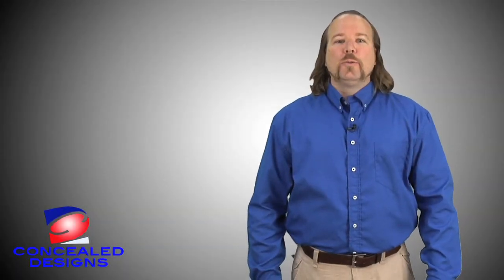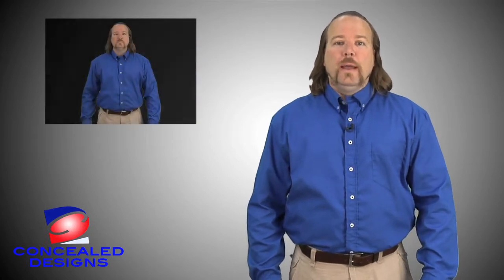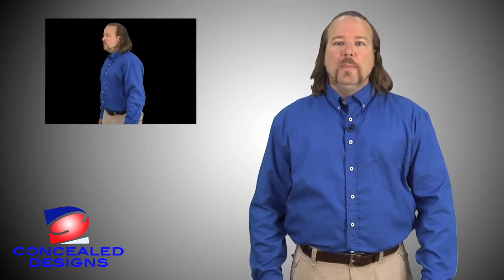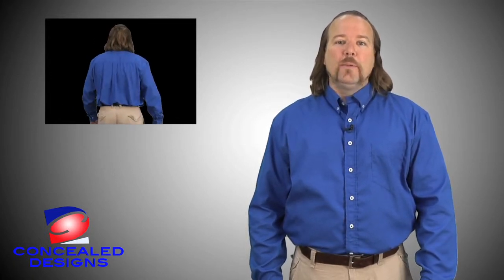Now let's look at wearing a belly band holster with Concealed Design's Concealed Carry Shirt. I'm currently wearing a belly band with my H&K and two backup magazines. The Concealed Design Shirt works with any brand or type of belly band holster.